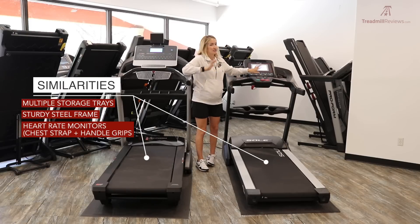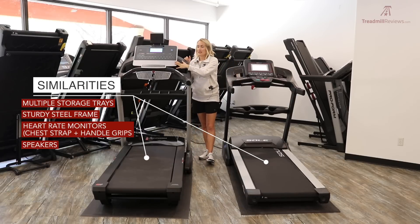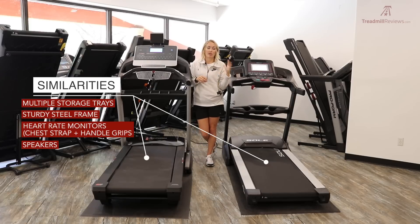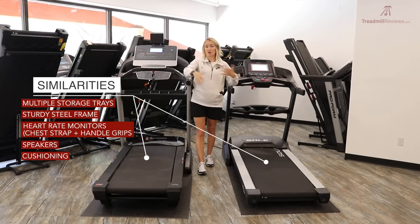Back to similarities: they both have speakers. The ProForm gets a bit louder, but both put out a good amount of sound, and both let you plug in your audio device to project music through the speakers. They both offer cushioning, and there's no clear winner between the two — they're very similar in their cushioning.